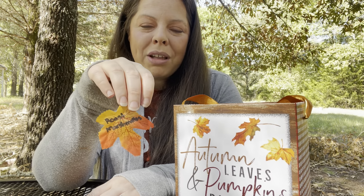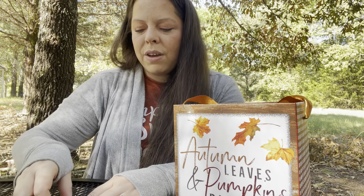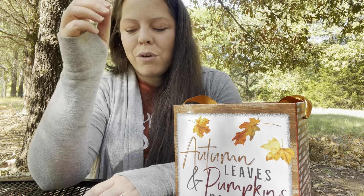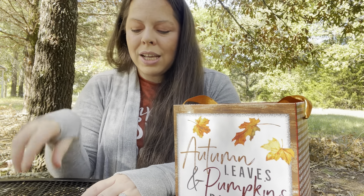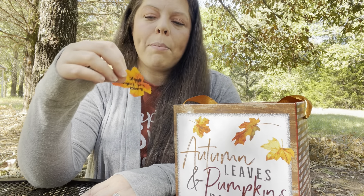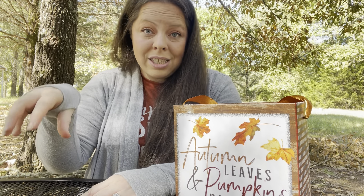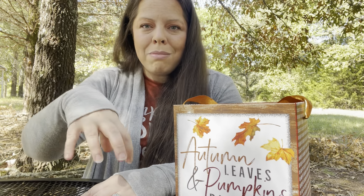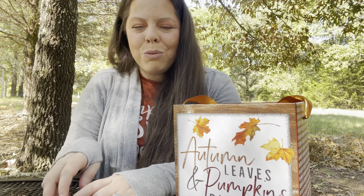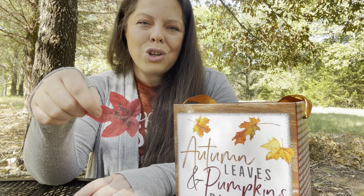We'll roast marshmallows and make s'mores — maybe combining that with our bonfire night or doing it over the fireplace. We have a fall owls craft coming up: two brown handprints formed into an owl shape that they decorate. Another craft is apple pie paper plates — you paint brown around the edges, stamp apples in the middle using red or green paint, then add brown strips to look like a pie crust. It turns out really cute and I'm excited to do it.